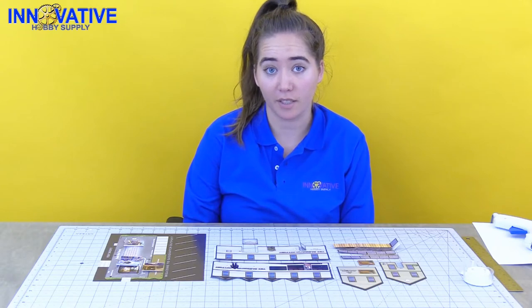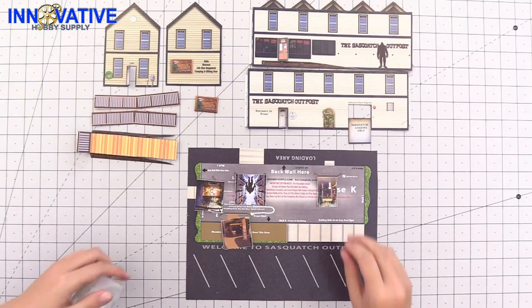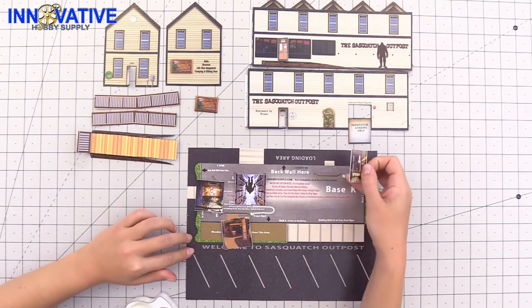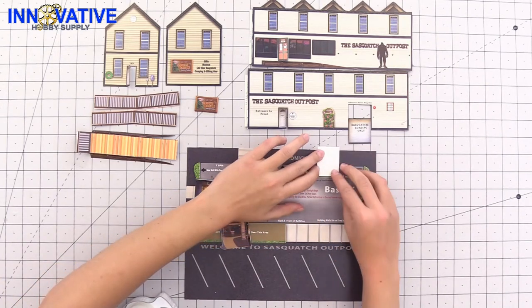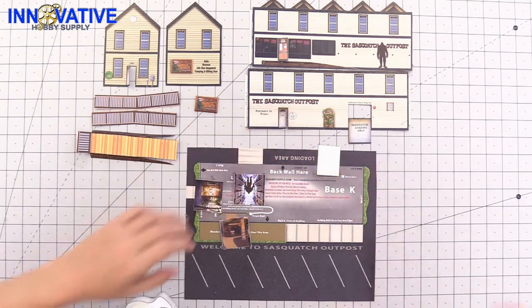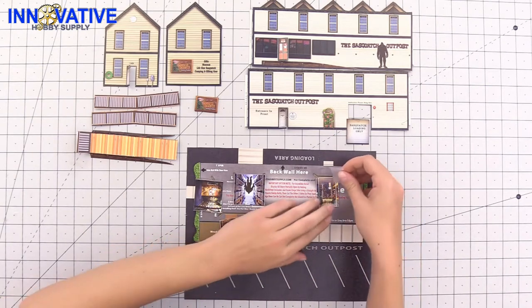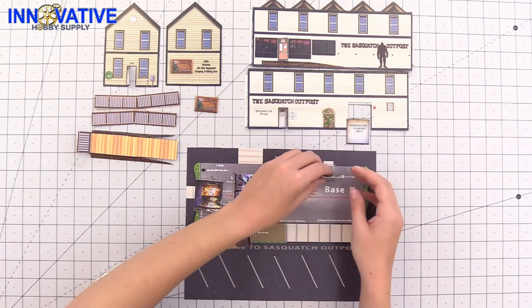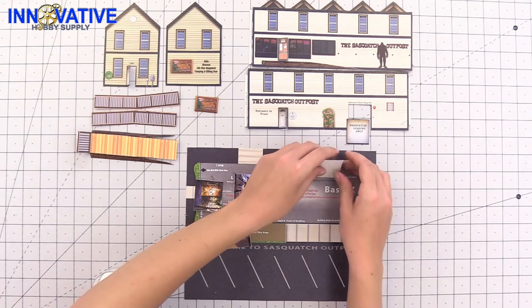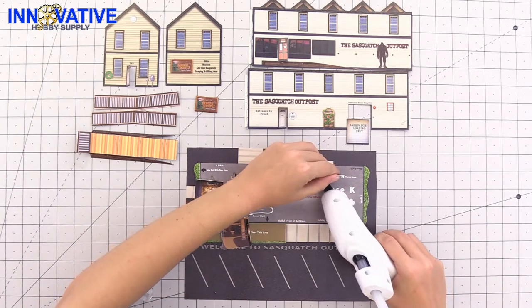The next step is we are going to start assembling our building, starting with the illusion rooms on the base of the model and then moving towards the walls. Starting with the illusion rooms — the easiest way to do these, since they're marked on the base here, is to flip them over and tape right along where you want the illusion room to stay, so it lines up correctly and holds it in place while we put our glue along the back. Afterwards you can take your tape off.